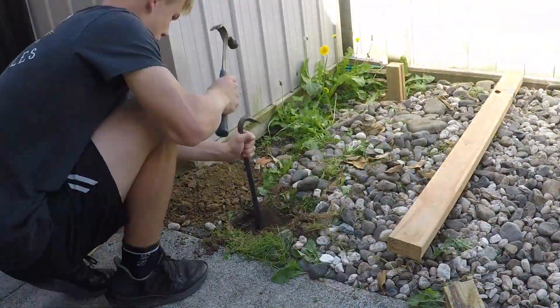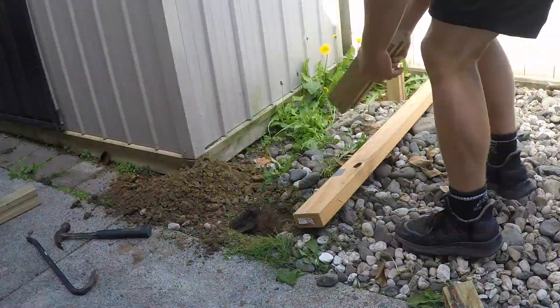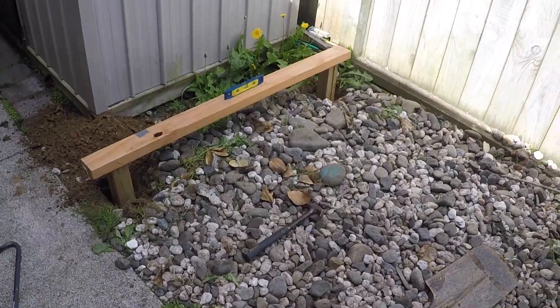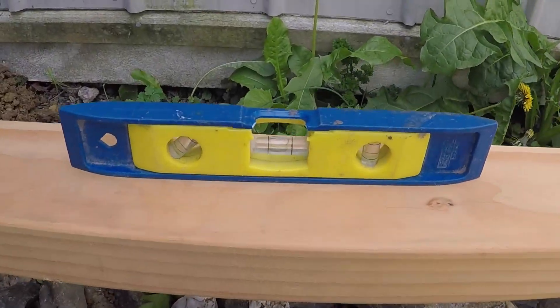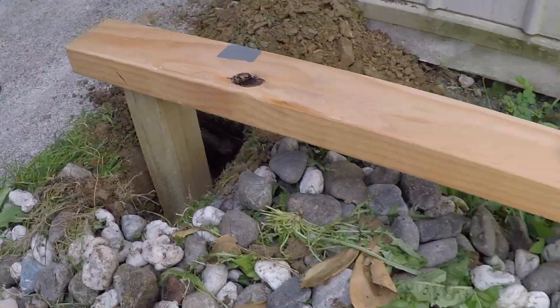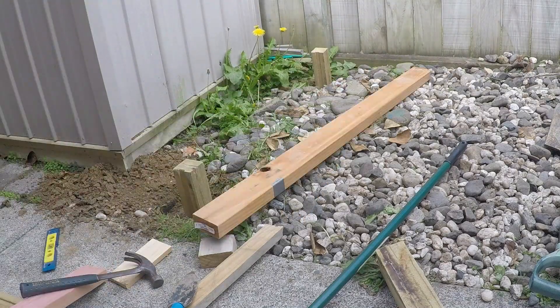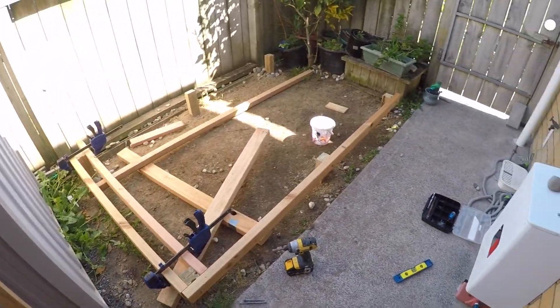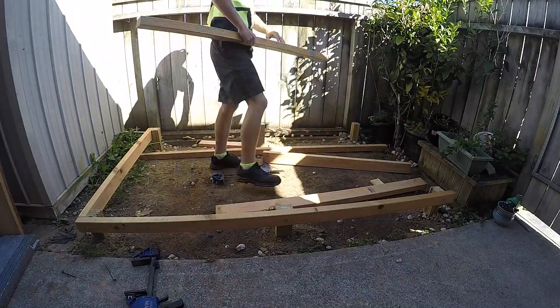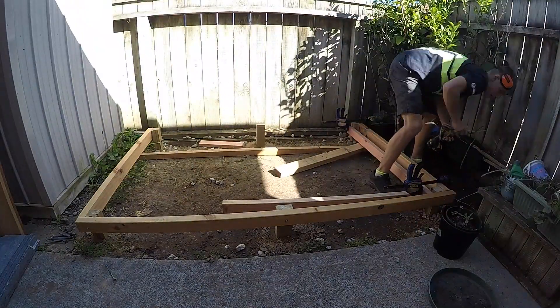I can't emphasize enough how important it is to make sure that the floor is level, so I spent a lot of time working on this. In the end the floor was going to be too high off the ground, so instead of resting the beams on top I decided to bolt them into the side.